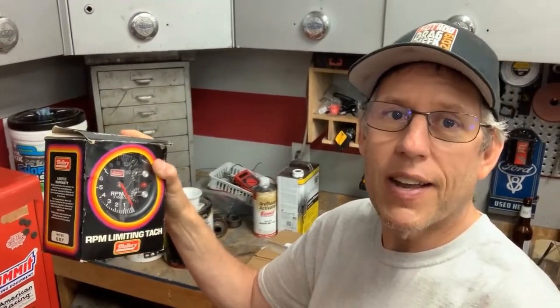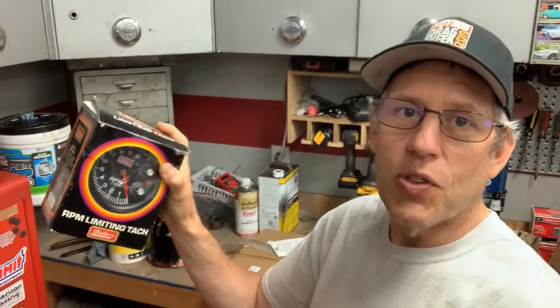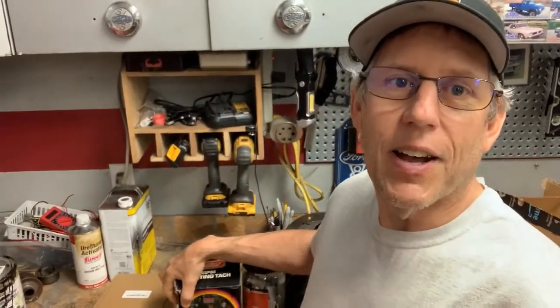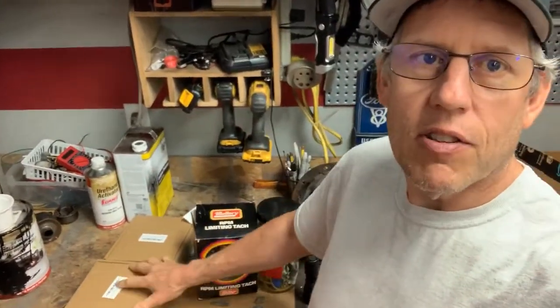It has the shift light tach as well as a rev limiter, which is kind of neat. I'm going to hook this up and test it - it's never been hooked up, the wires have never been cut, never been mounted, just been sitting on this guy's shelf in a box. It's a nice old-school Mallory tach I was able to pick up for $45 off Craigslist. My current shift light won't turn on because it works with the other ignition, not with this little train box.